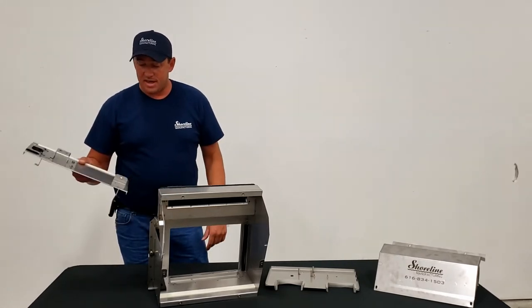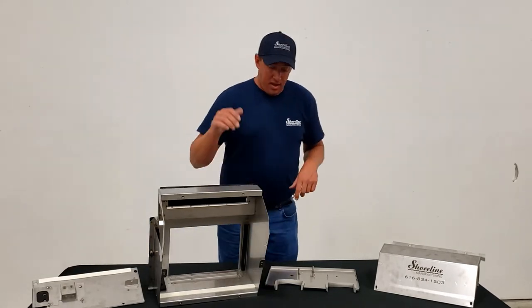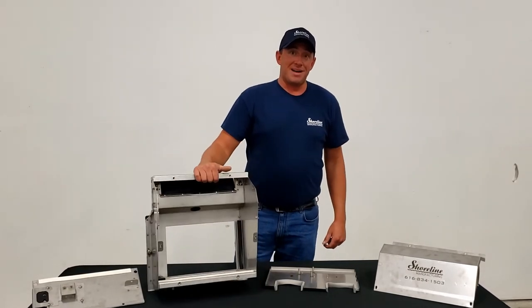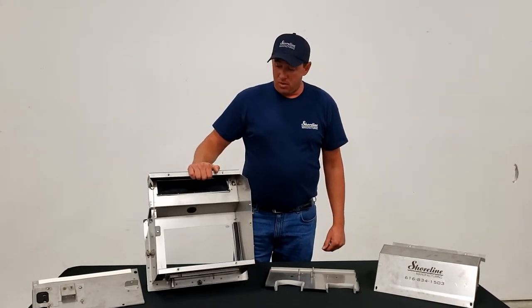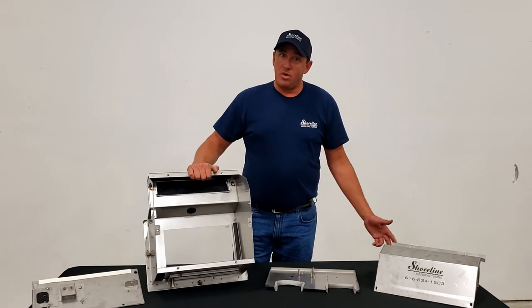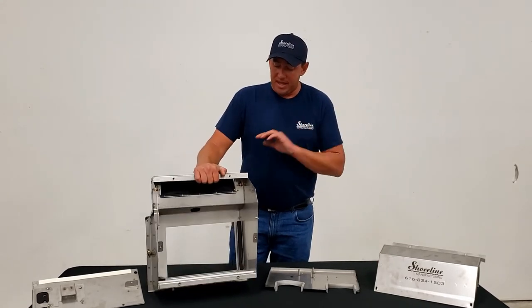Everything should bolt right up and go just fine. The biggest thing about this box is it is 100% stainless steel — we're backing it with a 100% lifetime rust-free guarantee.